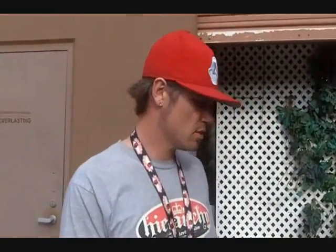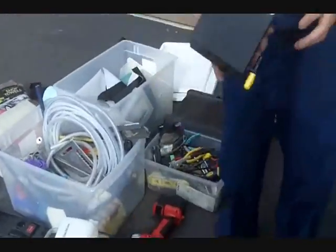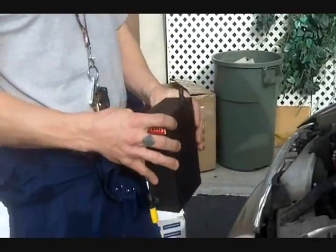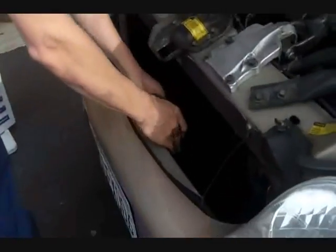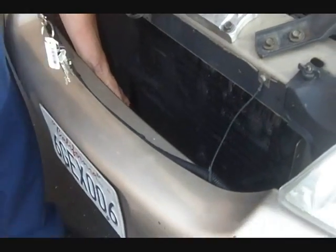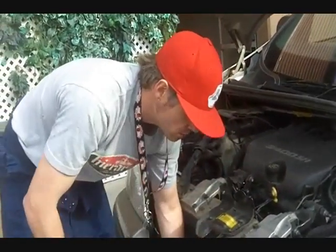One of the first things we want to start with on the system is to figure out where we're going to place the system. The first component is our hydrogen generator. We want this to be at the lowest point, and usually we start planning where we want to put this first. In this case, it looks like the best place is right here in front of the radiator, down below. It also allows it to be cooled by the wind flowing in front, and it's protected from any heat components.